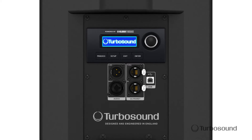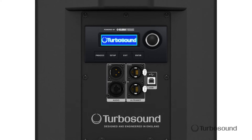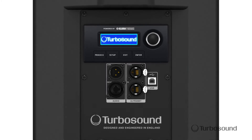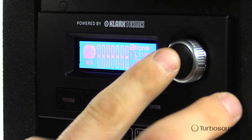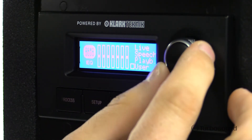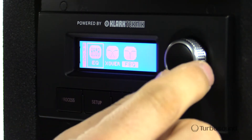Taking a look at the back of the Nu-Q 82, you can see we have a fully featured user interface with an LCD screen, which is very easy to read. This gives you access to all your Clark Technic DSP, including your EQ, your crossovers, and it has a feedback reduction ability as well. So if you wanted to set this up for a corporate gig on a speaker pole, you can set that feedback reduction and not worry about any feedback happening during your performance.